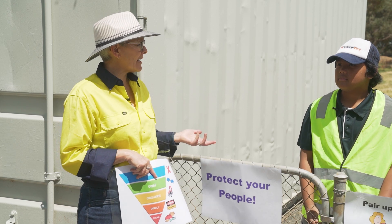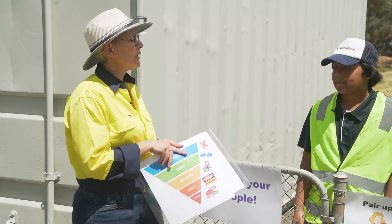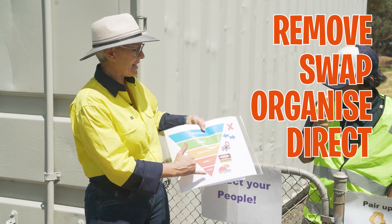Today we're going to learn about the risks on grain farms. Even though our school farm is much smaller than a proper farm, it's still got many of the same risks that we'd see on a rural farm. We're going to use the hierarchy of control to learn how to make things safer. The steps are: remove, swap, organise, direct, and cover.